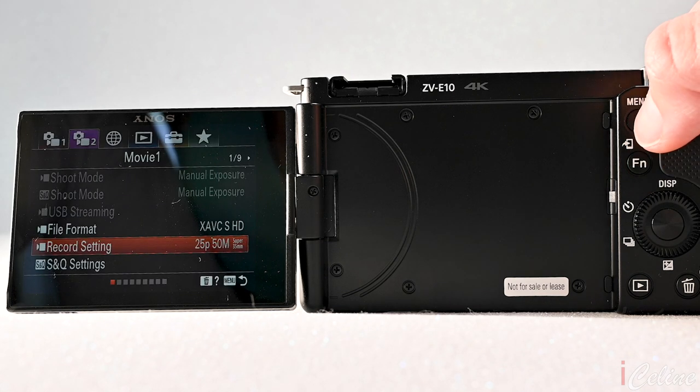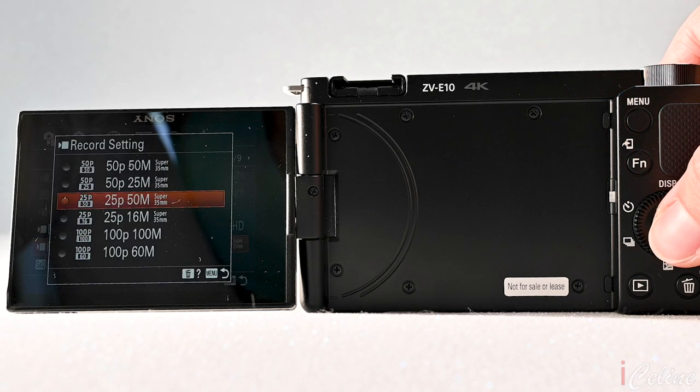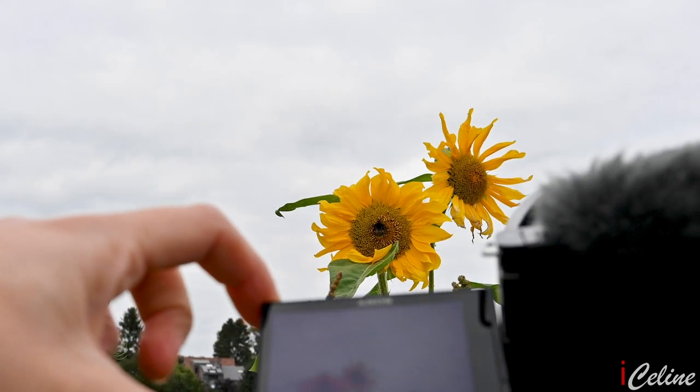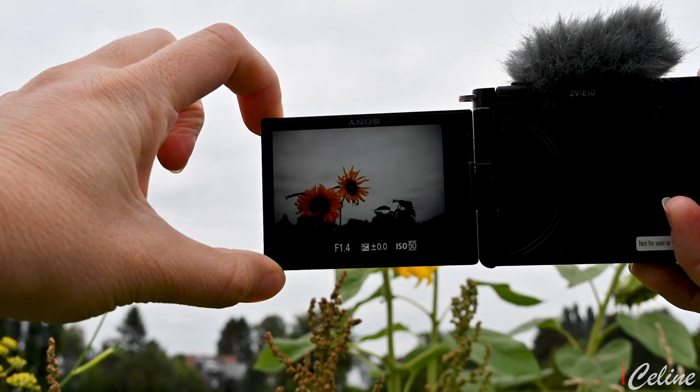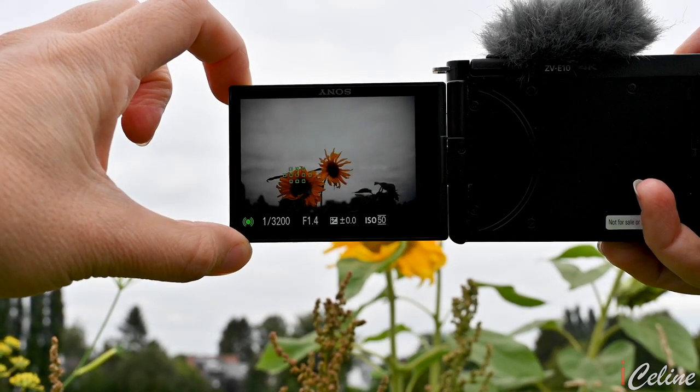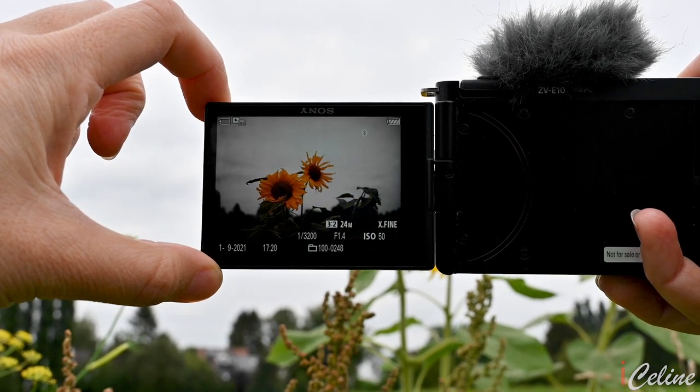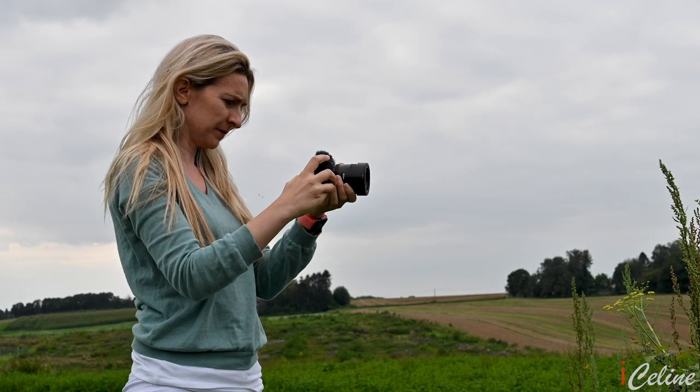Sony still didn't add touch control to the LCD screen, which does limit your control over the camera when you're both cinematographer and on-screen talent. You can tap the screen to set a focus point, but unfortunately that's it. If you are recording a selfie vlog and want to make some settings between clips, you will need to get behind the camera and work with the rear buttons.